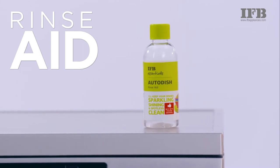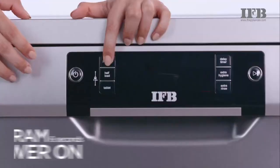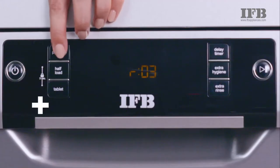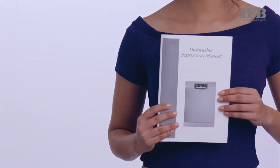Rinse aid prevents water spots and streaking on your glasses and other crockery. To adjust these settings, hold the program button for 6 seconds and power on the dishwasher, then press plus or minus. Follow the chart in the user manual to understand better.